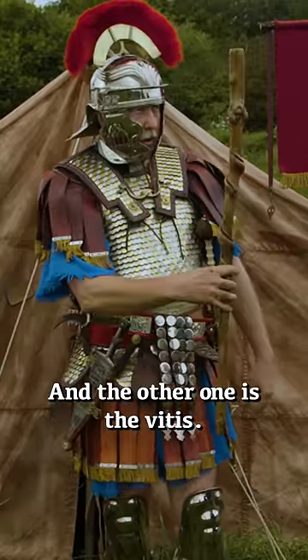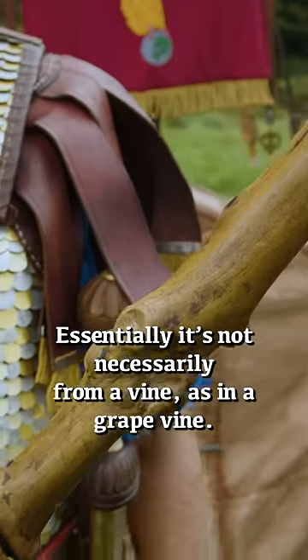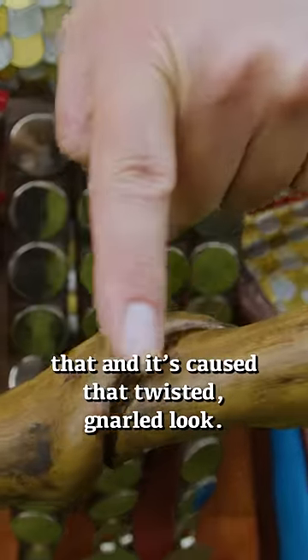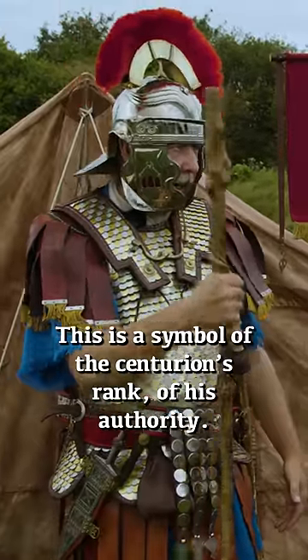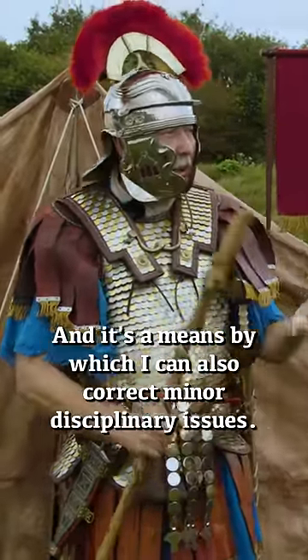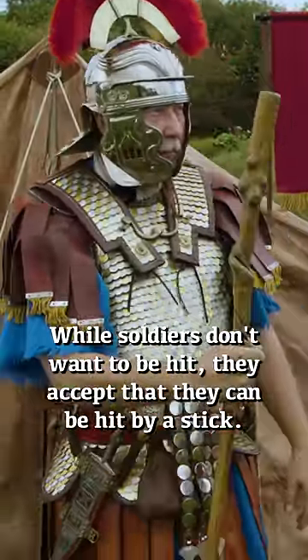And the other one is the vitus — we call it the vine stick. It's not necessarily from a vine, as in a grape vine, but it could be. In this case, a vine has grown around it and caused that twisted, gnarled look. This is a symbol of the centurion's rank and authority, and it's a means by which he can correct minor disciplinary issues. Whilst soldiers don't want to be hit, they accept that they can be hit by a stick.